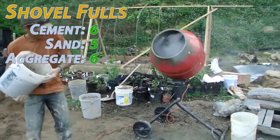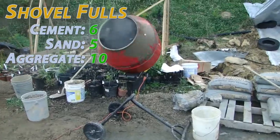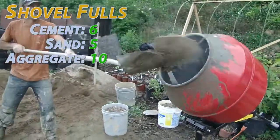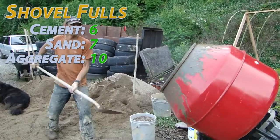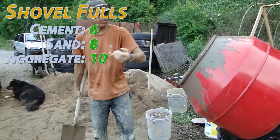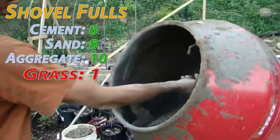Don't breathe that. I'm going to add the rest of the gravel and the rest of the sand. That's a good mix — we're going to let it mix up for a little bit. Thank you.